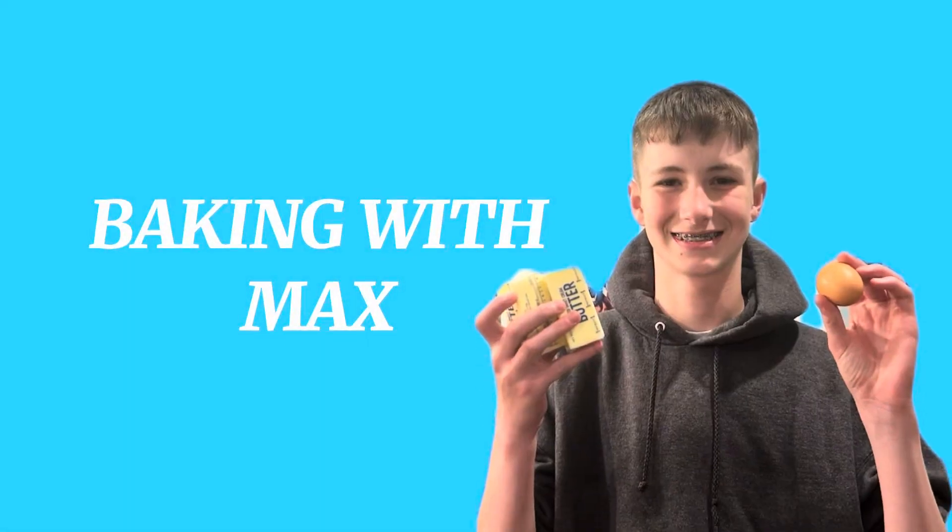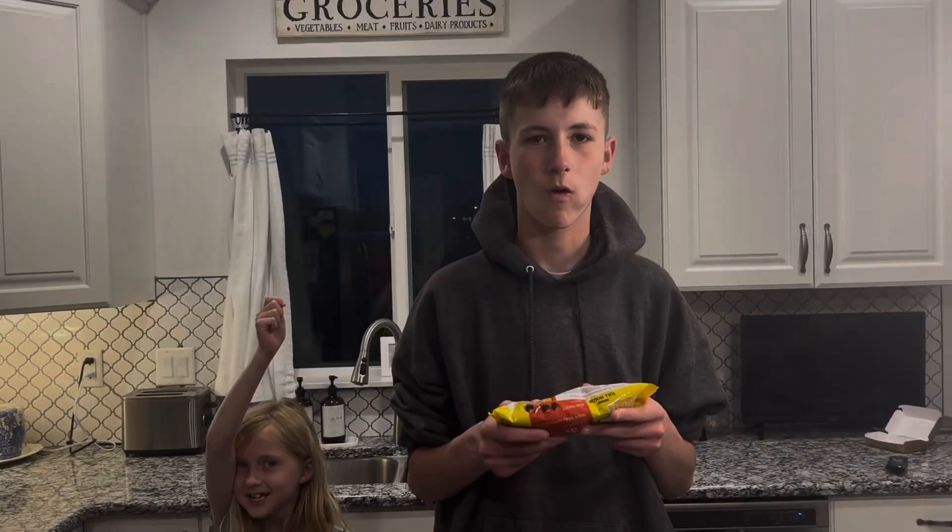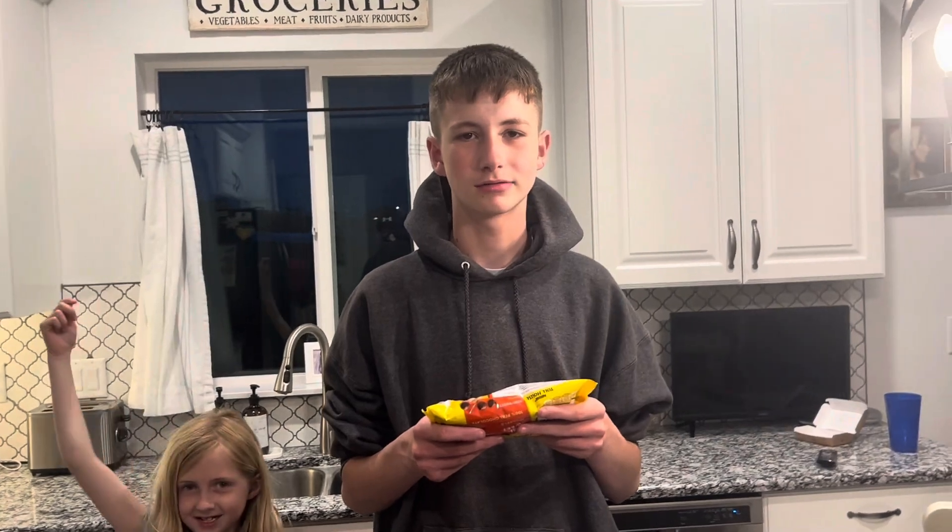Baking with Max! Yo, what's up guys? Max is baking cookies. Baking with Max. Yo, it's XTC. I'm Jeremiah.